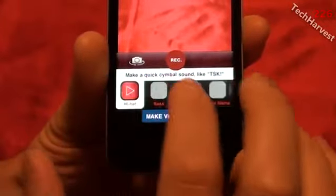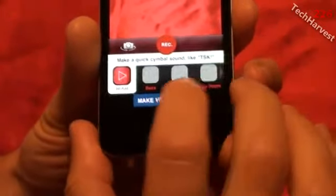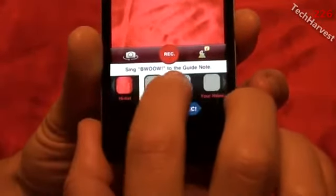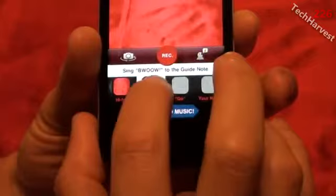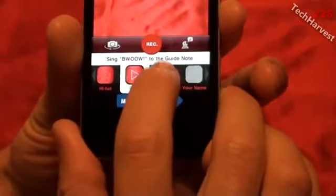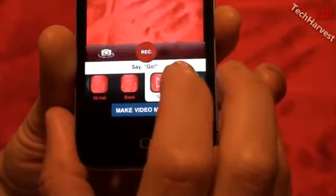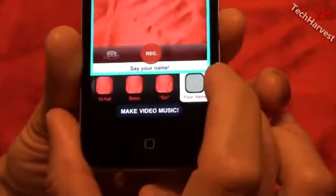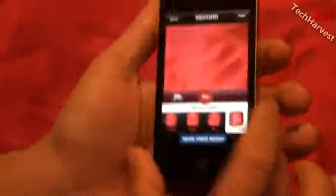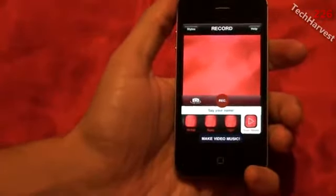The interesting thing is you don't necessarily have to make the sound it requests, although using the requested sound will probably give you a better end result. The next selection is bass — it says sing 'wow' to the guide note, so I'll do a 'wow, wow, wow.' Then the next one is 'go' — say 'go, go, go.' And then your name — I'll just say 'tech' for now. That's it — all I had to do was record a couple of sounds, and now I'm going to hit the 'make video' button and here's the result.